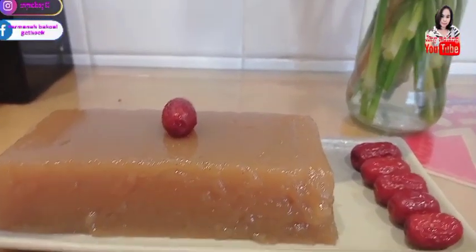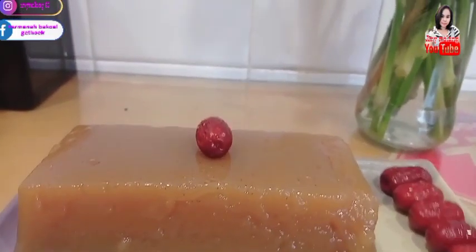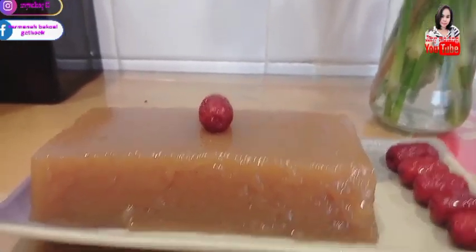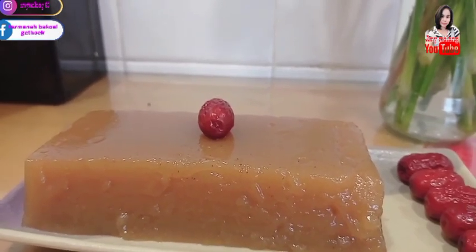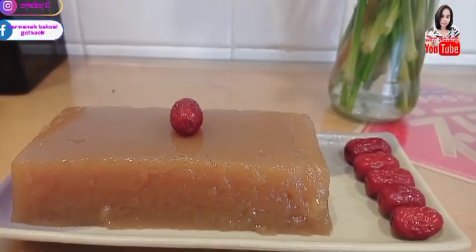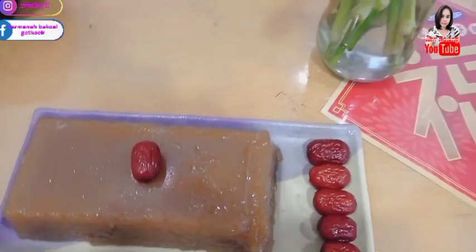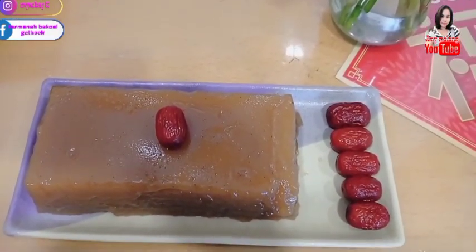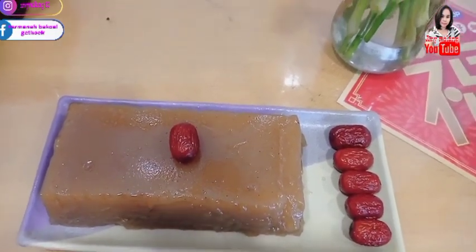Nah, ini sudah jadi. Lihat — water chestnut flour itu seperti agar-agar ya, bisa goyang-goyang. Dan ini karena belum terlalu dingin jadi seperti ini. Diiris pun bisa, tapi masih lemes banget ya — tunggu sampai dingin. Sekian resep dari saya, Red Date Cake ya, atau Hong Joko. Semoga bermanfaat untuk kalian semua. Matur sembah nuwun. Wassalam. Ami Malang.